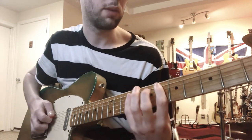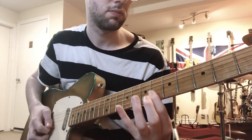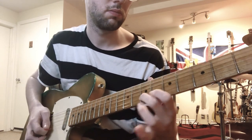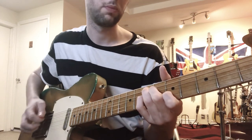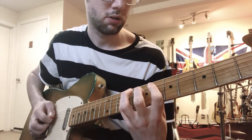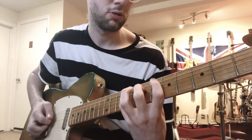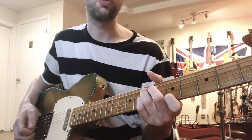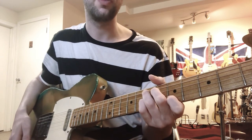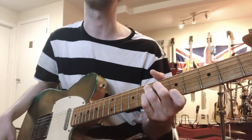I love those sorts of very angular ideas - it's a very western swing kind of approach, and I get a lot of that from listening to pedal steel players and whatnot.